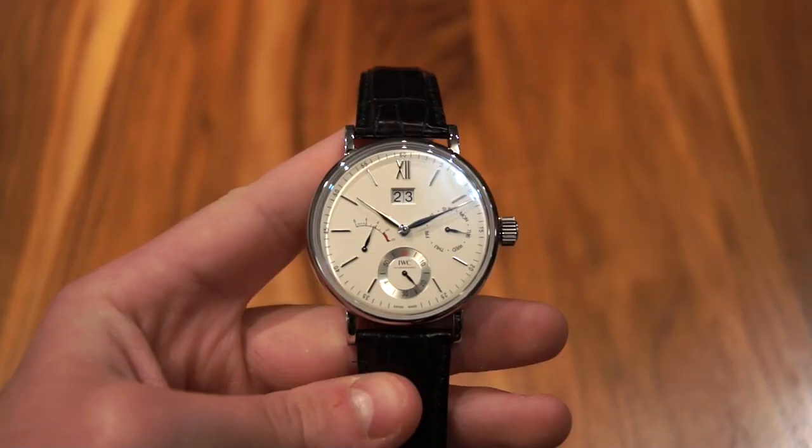Hi guys, this is Zach from WatchesOnU and today I'm going to be taking a look at a very nice watch. This is the IWC Portofino hand wound day and date. Now let's take this watch down to the table and get a closer look at it.